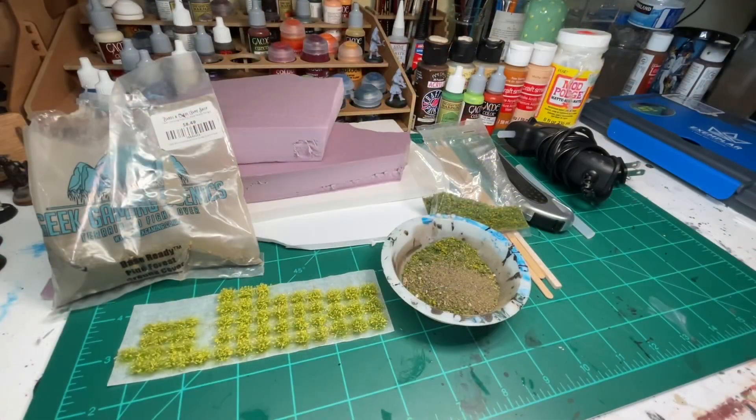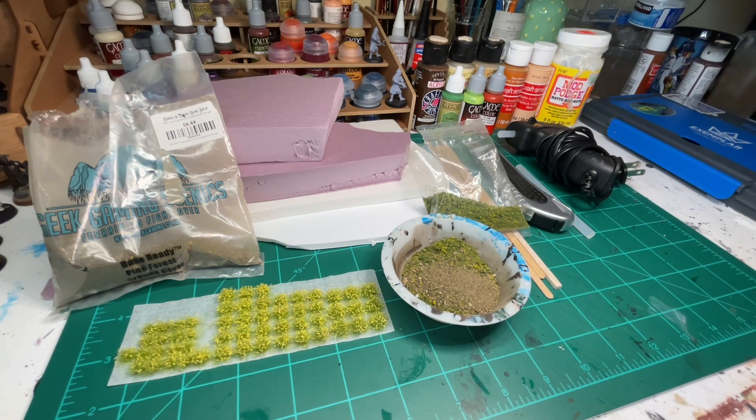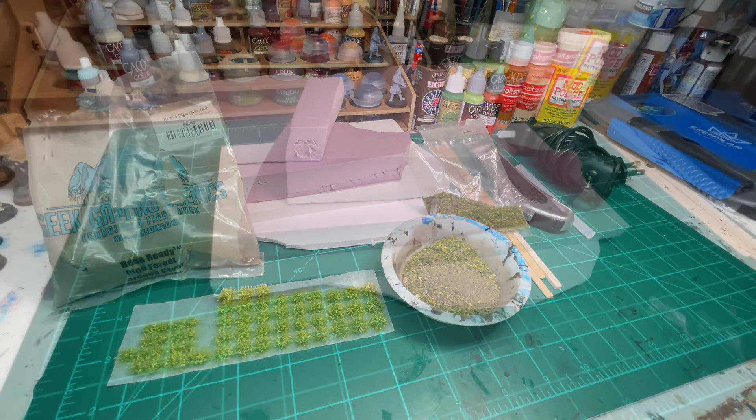Pictured in the frame is everything that I will be using for this build today, and I think I included everything. It's all right here in the frame, and I'm just going to cut to individual items and talk about them for a little bit.